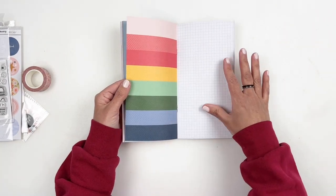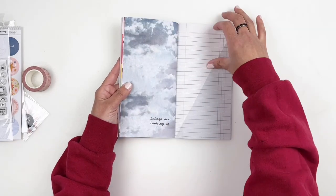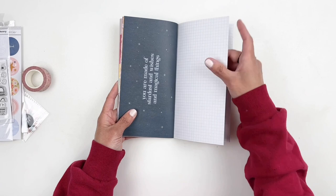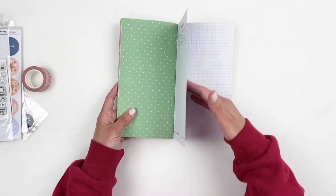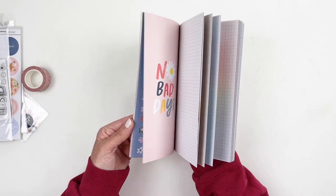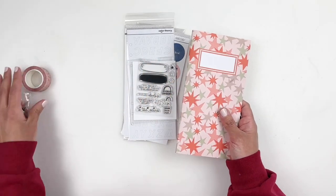Anything that has to do with books, I'm excited about. I really like this month's traveler's notebook — it is so good, full of great patterns. Love the kit, so excited. Can't wait to use it and share with you all the things.